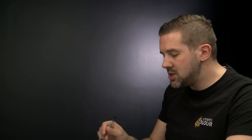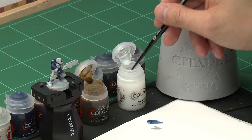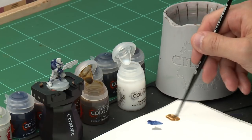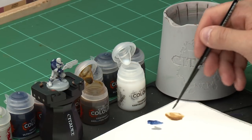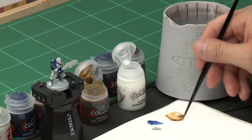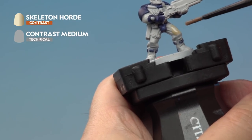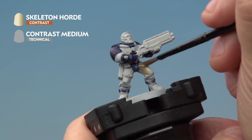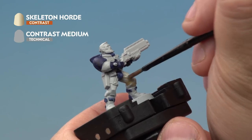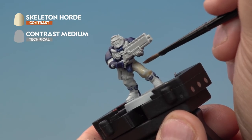With our medium layer brush, we're going to take a little bit of contrast medium out of the pot and mix it onto our palette — about three brushfuls. Then we're going to take one brushful of Skeleton Horde and place it onto our palette and mix it round. I'm going to add a little bit more contrast medium just to really thin it down. Now onto our miniature, we're going to apply this very carefully onto our scout's trousers and shirt. Make sure you're getting it all the way round, including the back of the miniature. As this has had the medium added to it, it's a bit thinner, so it's going to take a little bit longer to dry — allow about 10 to 15 minutes.